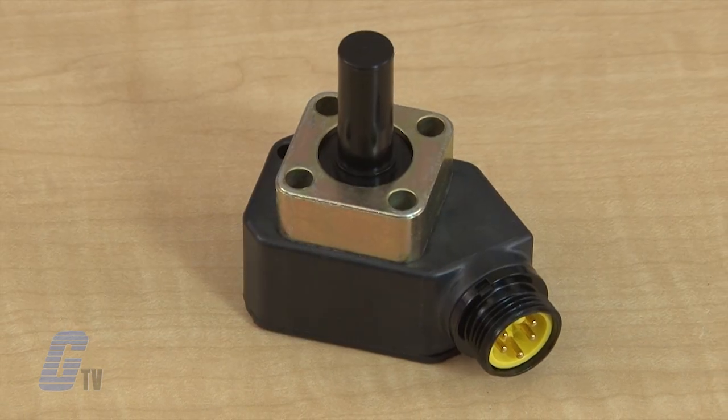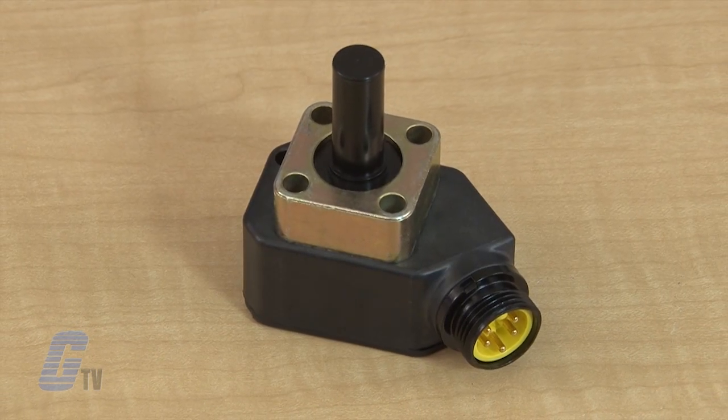According to the manufacturer, the Celyndicators give predictable, consistent electrical performance and are 100% tested and burned in.